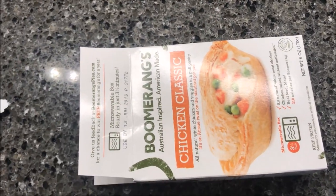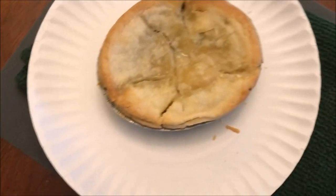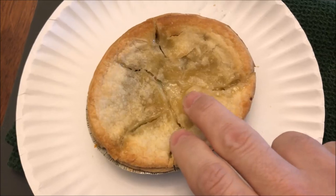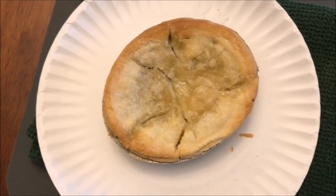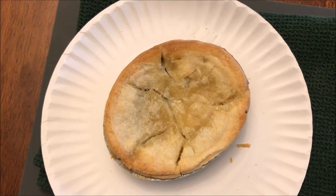Here it is out of the microwave — not much to look at. It's an oval container; didn't expect that. This has to sit for five minutes, so I'm going to let it sit. I'm assuming some of this will firm up a little bit. I'm definitely going to let it sit for a little while and cool off, then I'll be back to try it out.